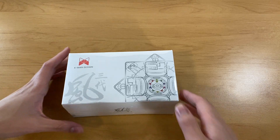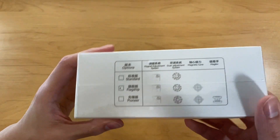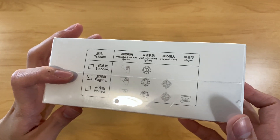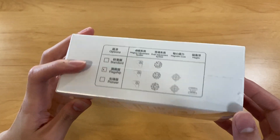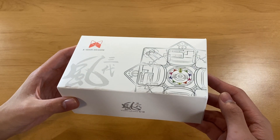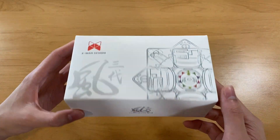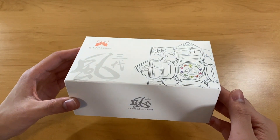Hey guys, in this video I'll be unboxing and giving my first impressions of the brand new Tornado V3. I got the flagship version, which is the one with a magnetic core but not maglev, because I think it would suit me best. I'm really excited to see how this performs because I've heard a lot about it, and I've tried some other people's V3s at competitions, so I'm really excited to have my own now.